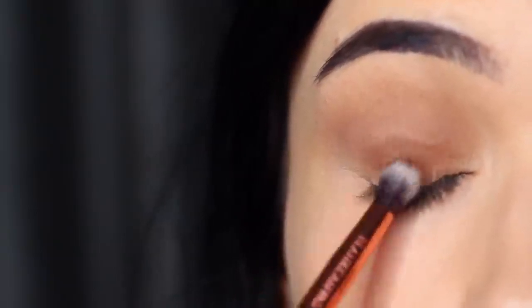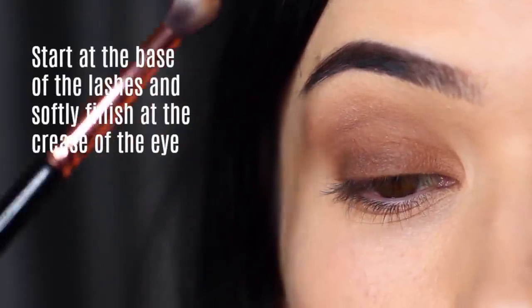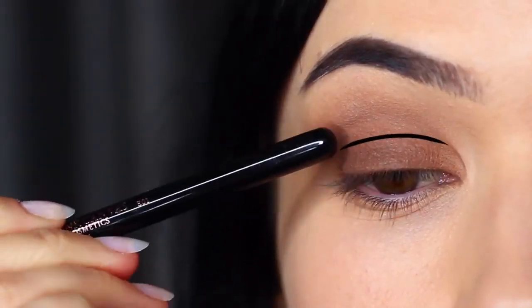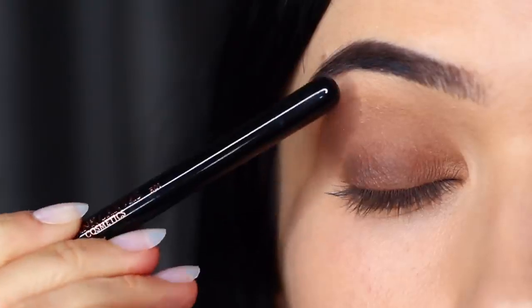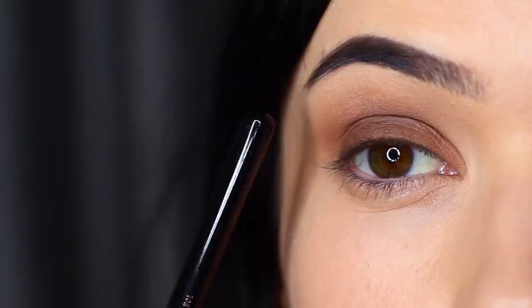Really focus on the roots of the lashes and softly blend over and back, covering the lid. Try to avoid blending this up too high because that can ruin the look — keep it nice and deep and low. What we're going to end up with is a deep dark look right at the roots of the lashes that then fades upwards, fading into that mid-tone, into that crease, and up underneath the brows.